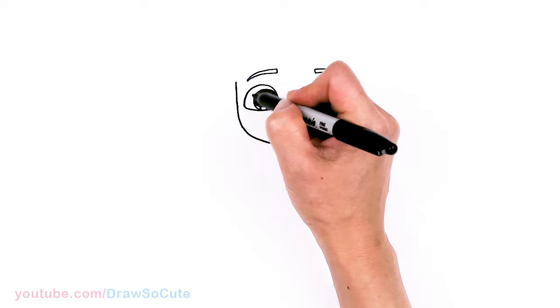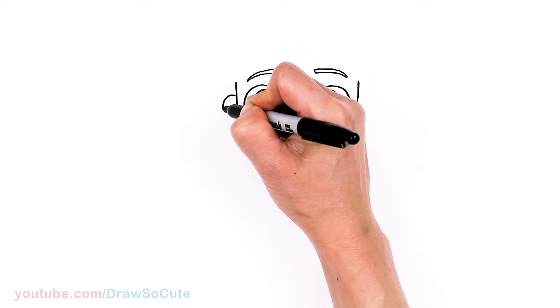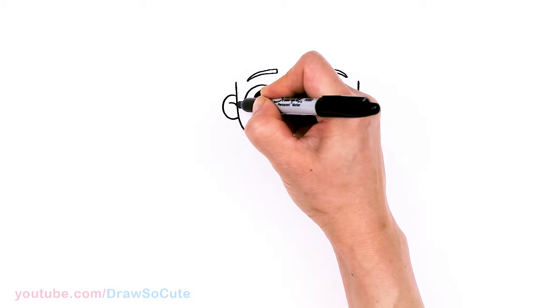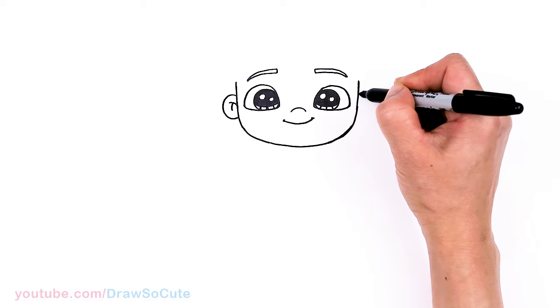Then let's come to where the eyes are and draw some ears. So, nice big curve, and let's come in here with some details — two curves. Same thing over here, about right here.